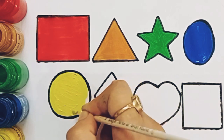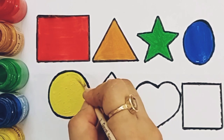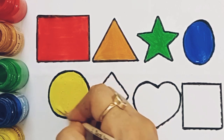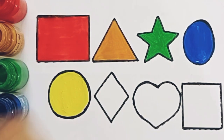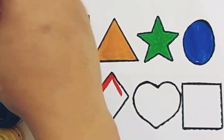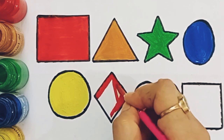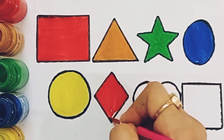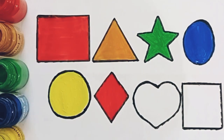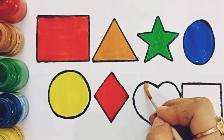Circle. Yellow color. Red color. Diamond. Red color. Light brown color. Light brown color. Heart.